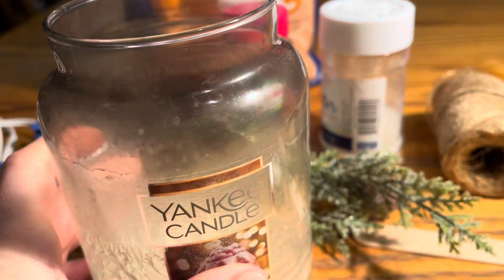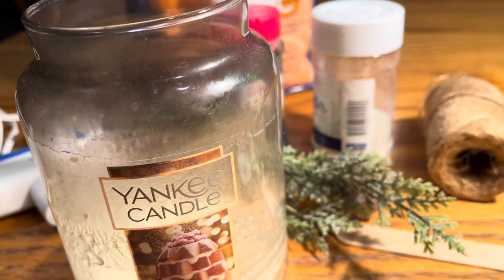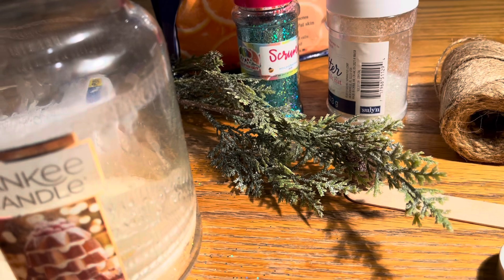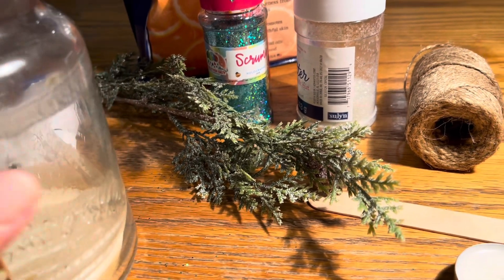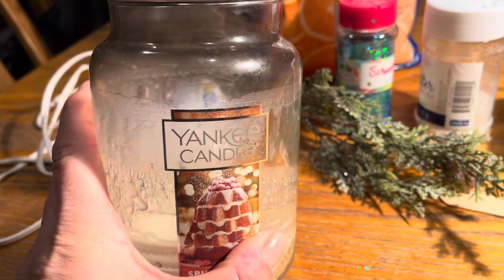Hi, welcome back to my channel. I'm doing another DIY arts and crafts tutorial, and this one is a winter luminary. For this you're going to need an old candle jar like this one.